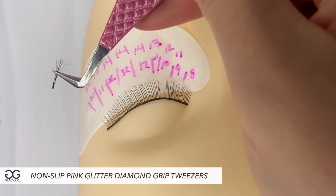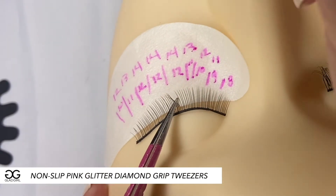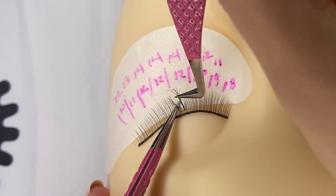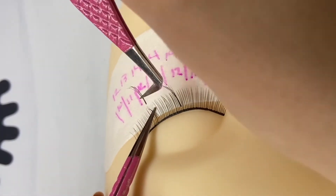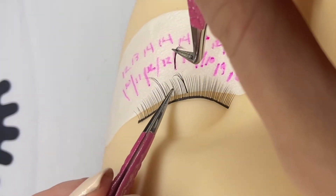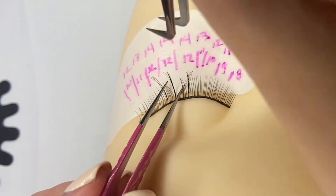I am putting two numbers on top of each other in the mapping. The first number is the regular hybrid lashes — my regular fans — and the top number is my wispy spiked volume fan. These fans are very tight, with four to five lashes all bunched closely together, and that is what gives you that spiked appearance.